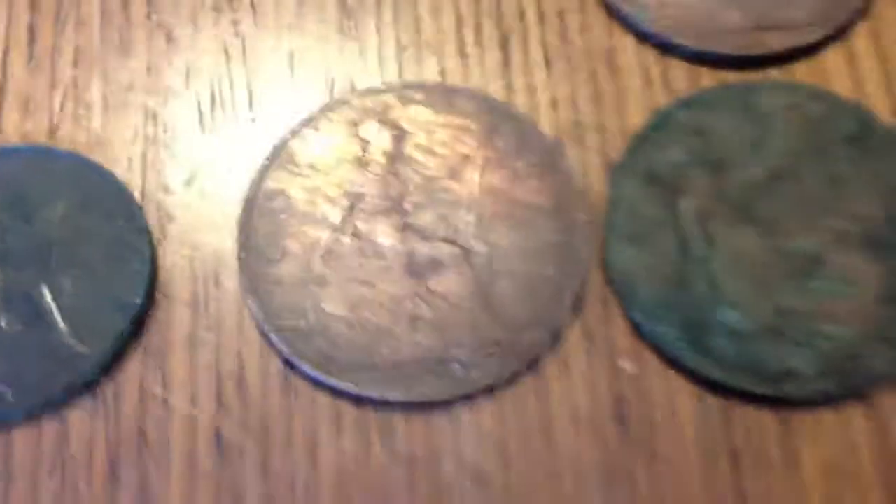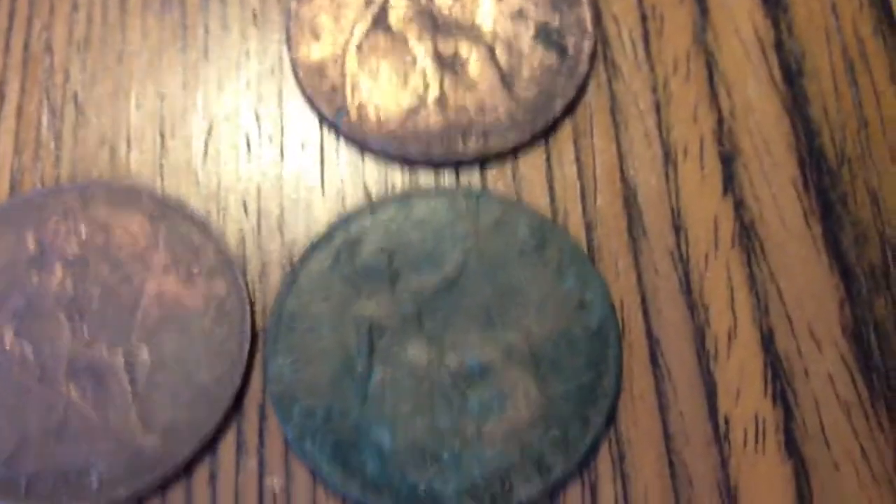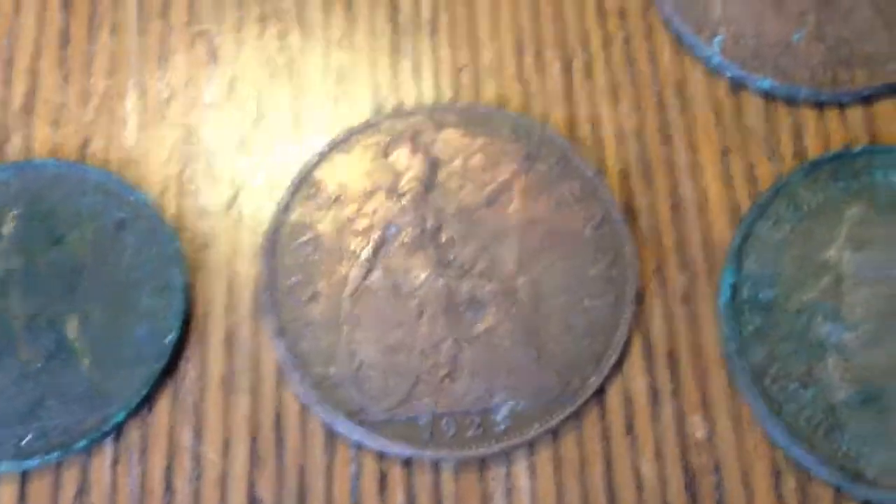Next one is George V. We've got two from 1919. He's facing the other way to Edward VII. 1928. 1929. 1934 penny. And that's the last ones of George V — 1935.